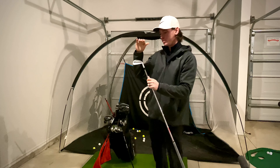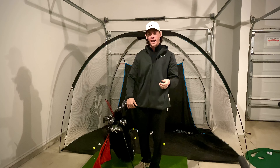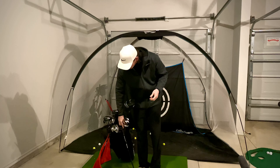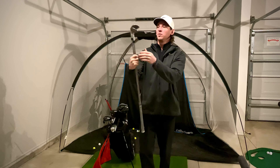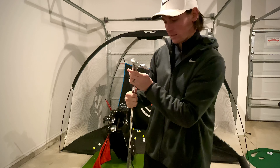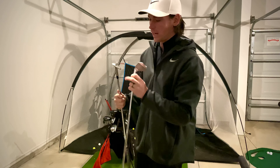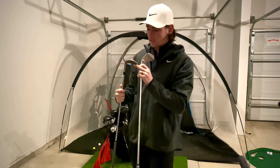I switched from the TaylorMade P760s into these. I have them from the four-iron through gap wedge. For wedges, I am using the Mizuno T20s — a 56-degree with 10-degree bounce and a 60-degree with 6-degree bounce.